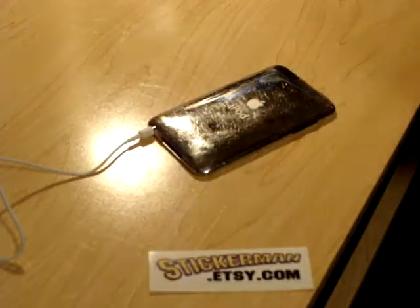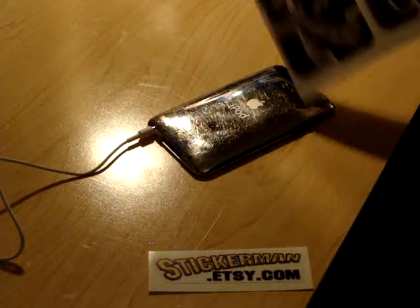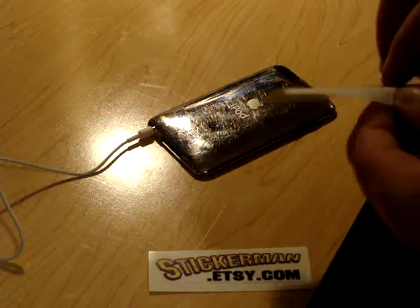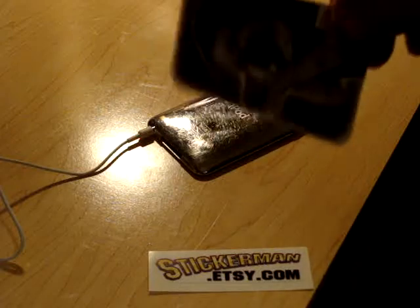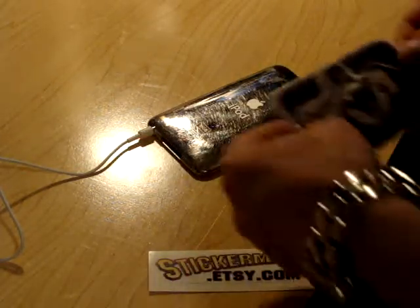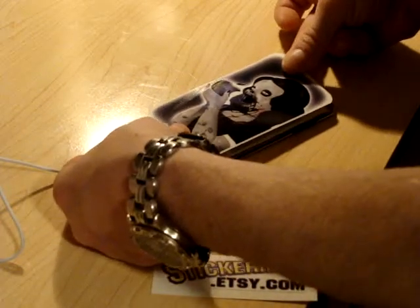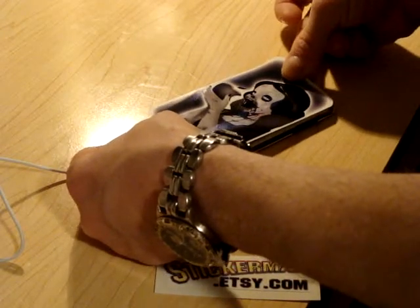I've got a couple decals but here's the Zombie Princess, and I'm going to peel it off its liner — just like any other sticker. And then I'm just going to hover it over the iPod. I'm going to start at one end and work towards the other. I'll start at the top here.